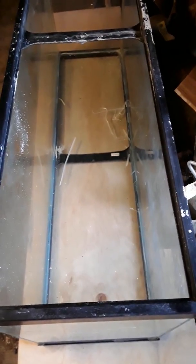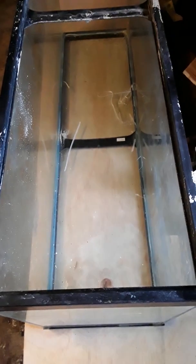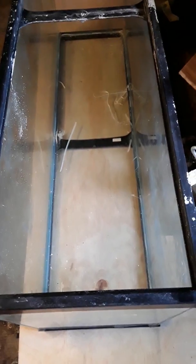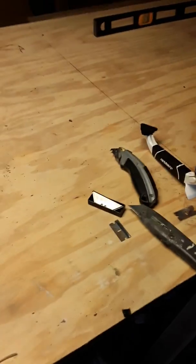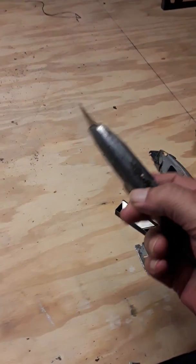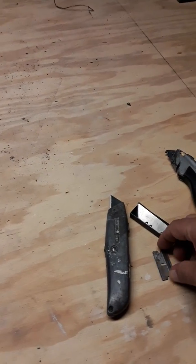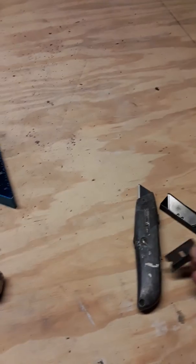Hey YouTube, letting you get a little bit of a look at this 55. Quite a bit of it has been scraped and I'd like to talk a little bit about tools that I've used in this operation. Regular old razor knife — it's pretty handy getting in the corners and around the edges. Of course, your razor blade, straight razor.